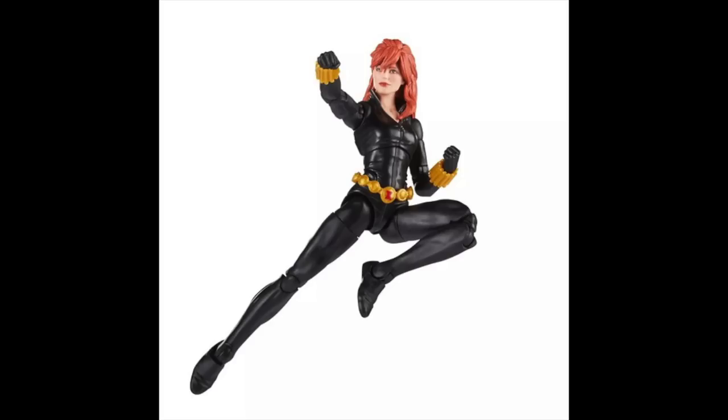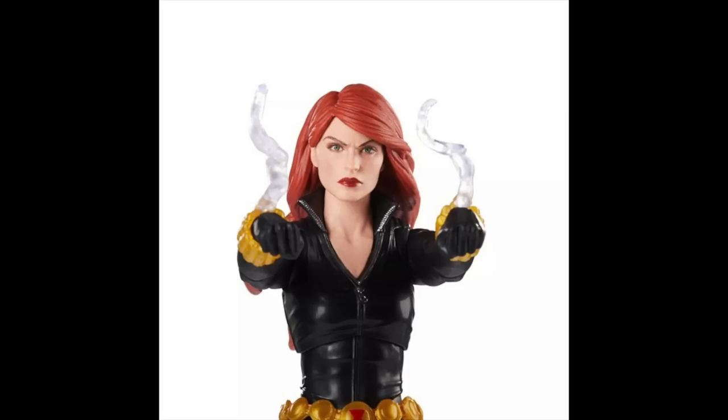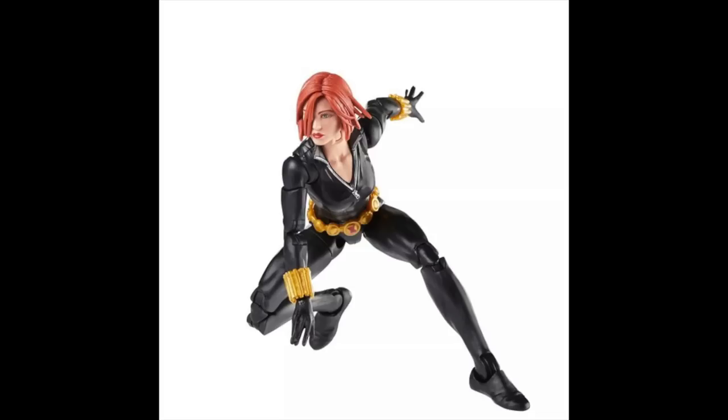Yeah, very cool poses for the figure and I'm pretty excited about this one. It looks like the best, the ultimate Black Widow figure as far as I'm concerned from what I'm seeing. I think it looks fantastic, and this is a very cool looking head sculpt — this is the newest of the three, I think. The other two were possibly reused, but this is the new one. It looks like we've seen one before, but I'm noticing pieces of hair I didn't notice before, so that might be a new head sculpt.